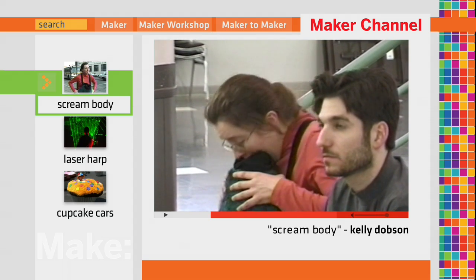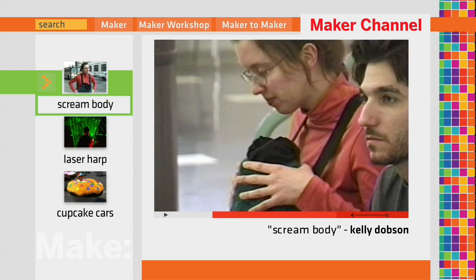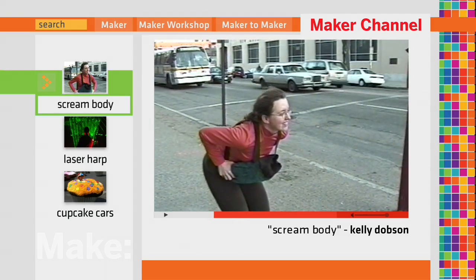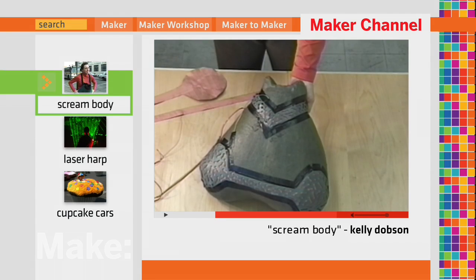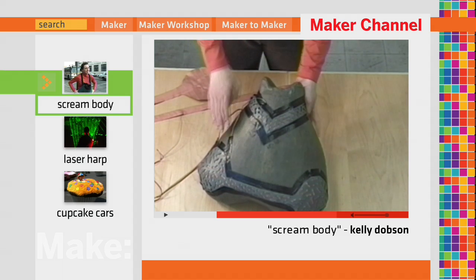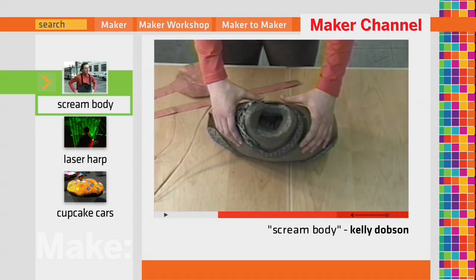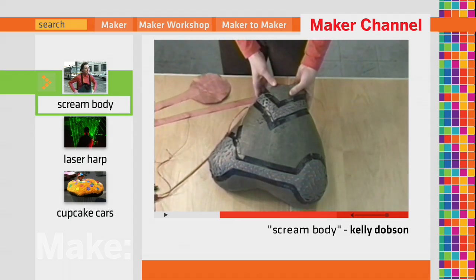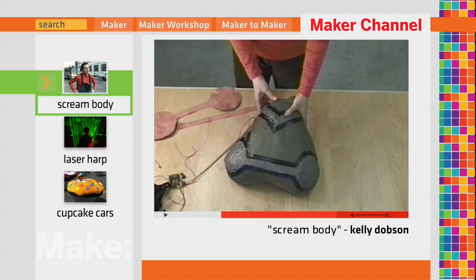When a user screams into Screambody, their scream is silenced. It is also recorded for later release. The main body of Screambody is constructed of open-cell polyurethane foam with a latex barrier around that. These two together act to absorb and contain the sound of the scream. On the outside there are two conductive switches: one for recording on the top and one for playing back on the bottom.